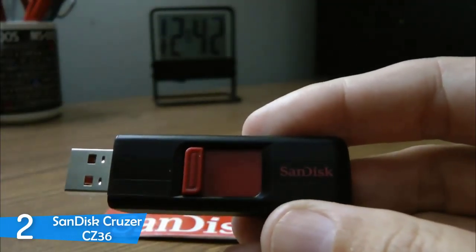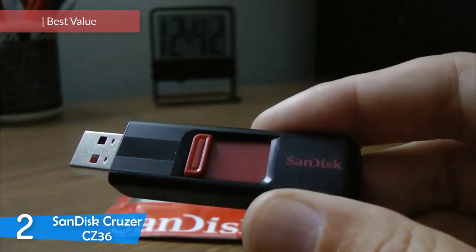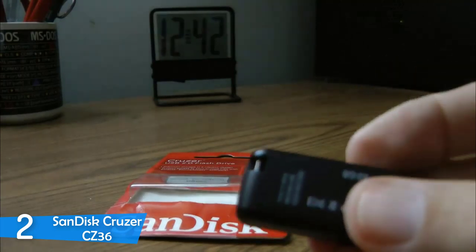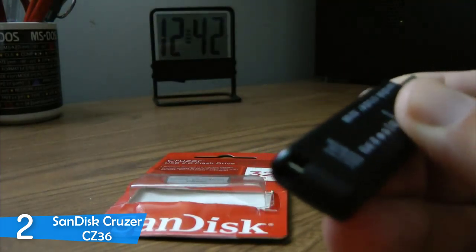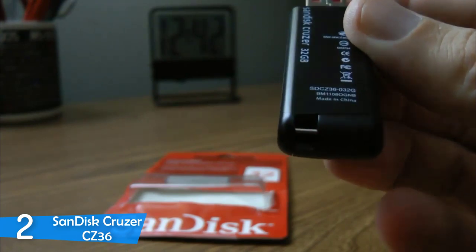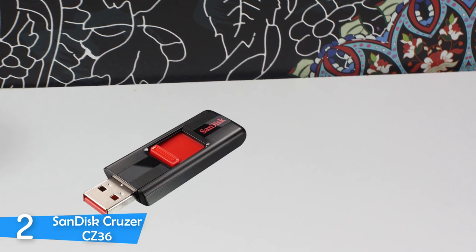Number 2: the SanDisk Cruzer CZ36. The SanDisk Cruzer CZ36 is a great flash drive with a great range of capacity options, decent file transfer speeds, a convenient design, and a low price that you can't say no to. It definitely provides the most value on this list, and budget-conscious buyers will be pleased. In a time where online file sharing and backup services are more than common, the SanDisk Cruzer CZ36, with its attractive price and encryption system, will make for a worthy buy.